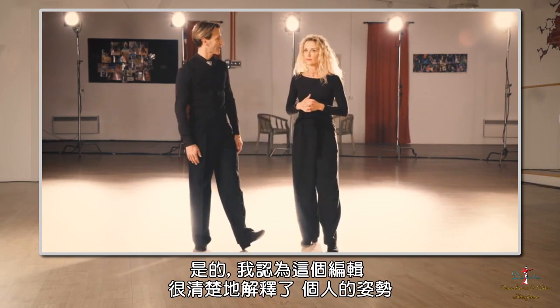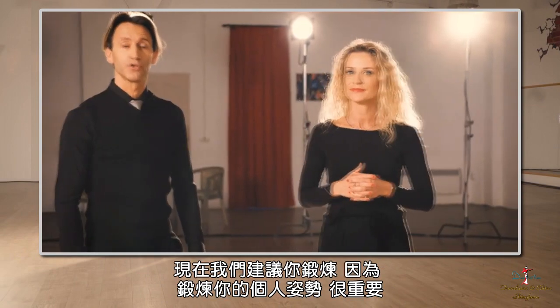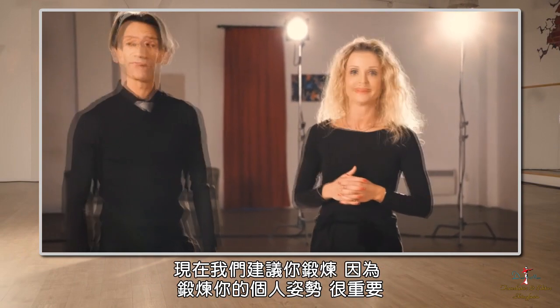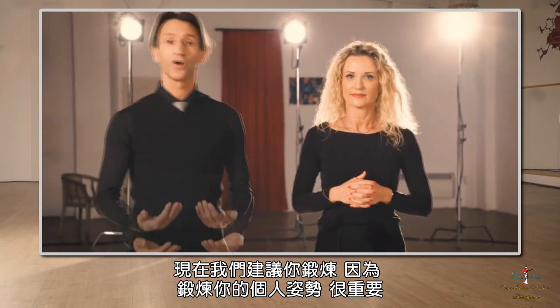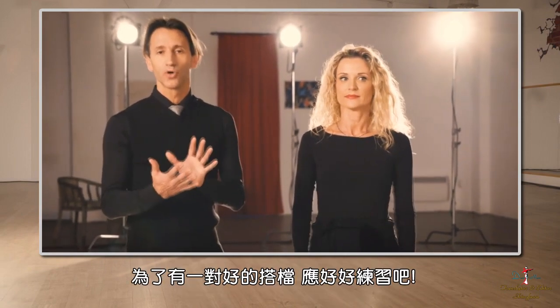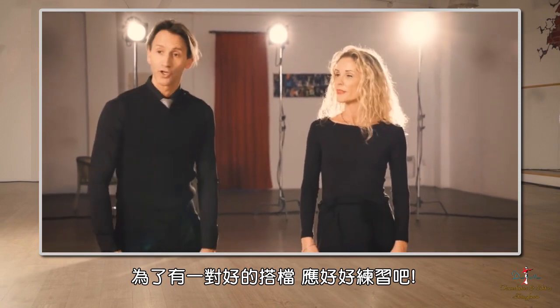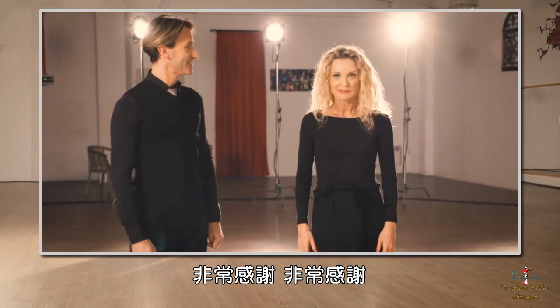I think Edita was very clear in explaining the individual posture. We suggest you exercise, because it's very important to practice your individual posture in order to have a good couple hold. Enjoy your practice. Thank you very much.